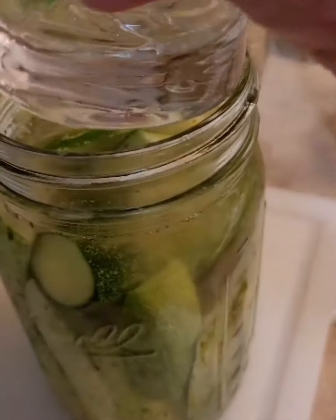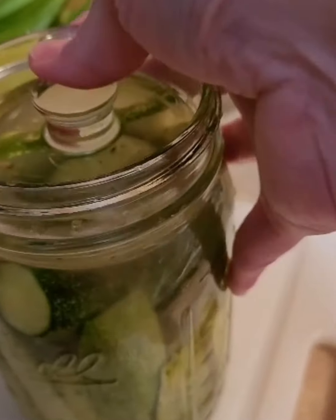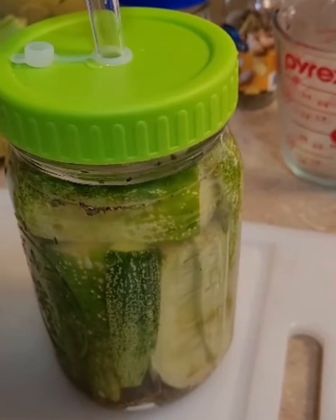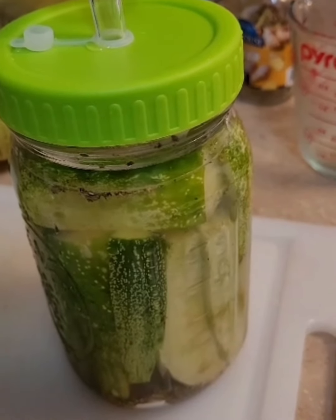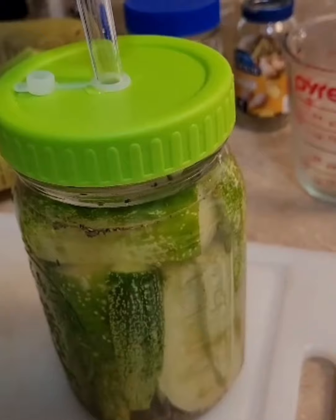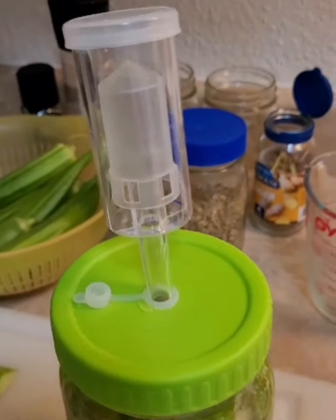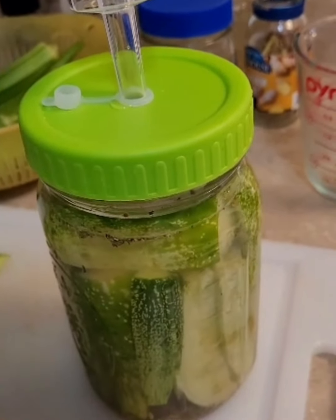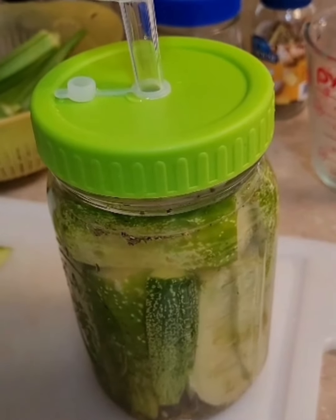I wipe down the rim and the edges, then put on the fermentation lid. The little gadget that attaches to it allows the gases to escape and keeps oxygen out.